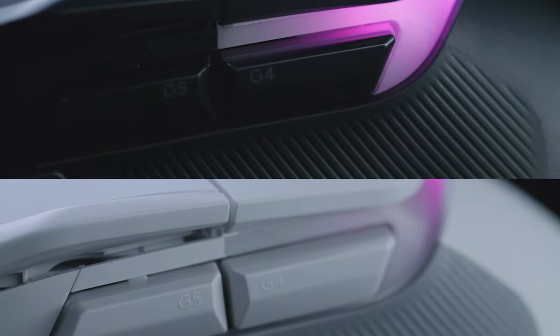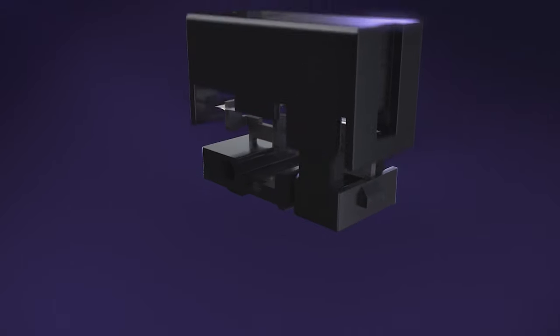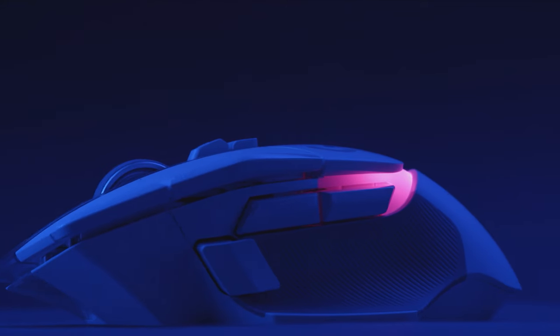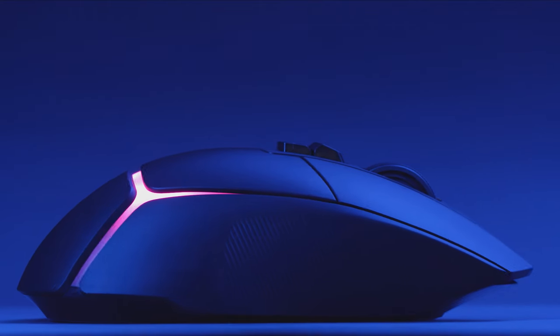The G502X product line offers our newest and greatest technologies in an updated, iconic shape. It's reinvented for the future while honoring the best-selling design of G502. To find out more, head over to LogitechG.com and keep playing.